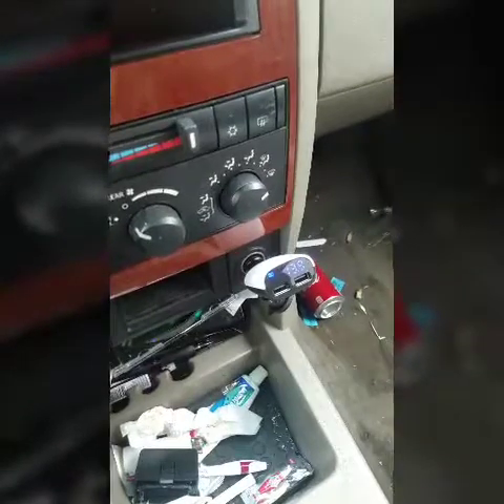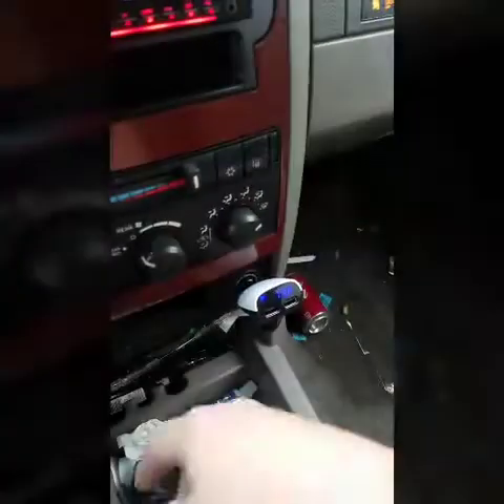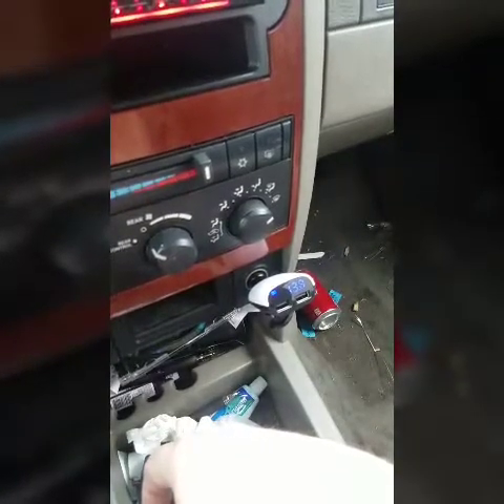Everything's off right now. I mean, I can turn the radio on real quick. There's no system hooked up, so it ain't going to change much. So we got music. Let's turn the heat on and see how much it drops. It's staying steady — yeah, 13.8 roughly, 13.9.